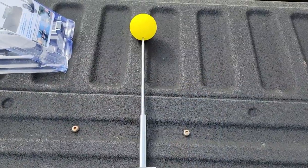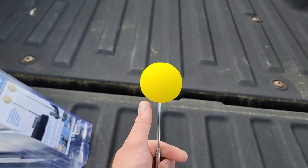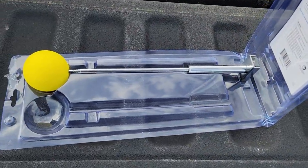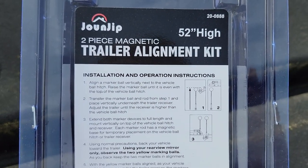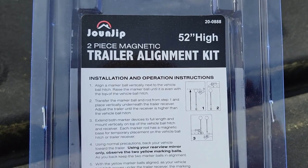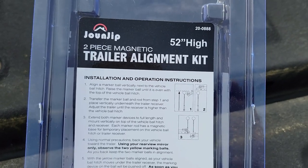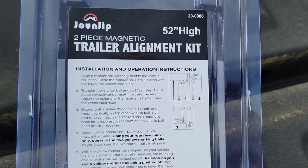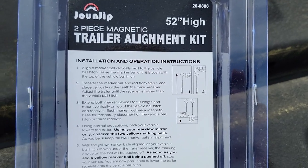Here's what they look like — it's a strong magnet here, and this telescopes up. You get two of them: one for your trailer, one for your truck. The instructions say to align a marker ball vertically next to the vehicle ball hitch, then raise the marker ball until it is even with the top of the vehicle ball hitch. What they're trying to do is use the extendable alignment tool to raise your trailer up to the right height. So let's do that.